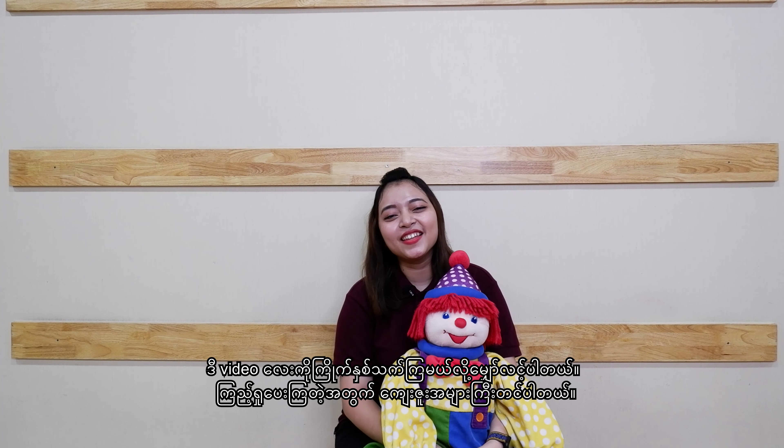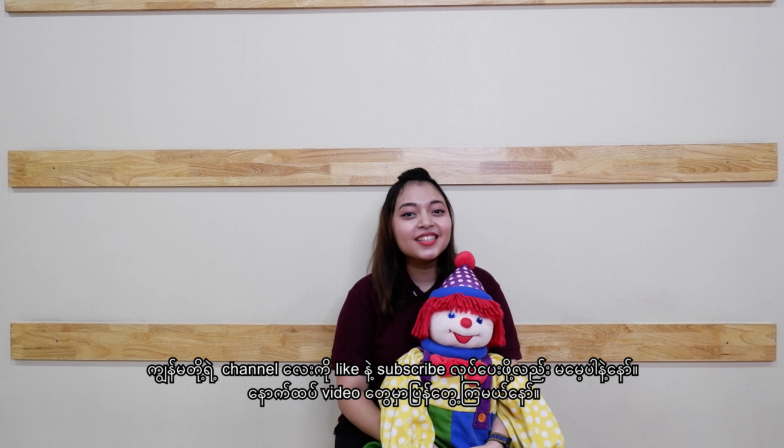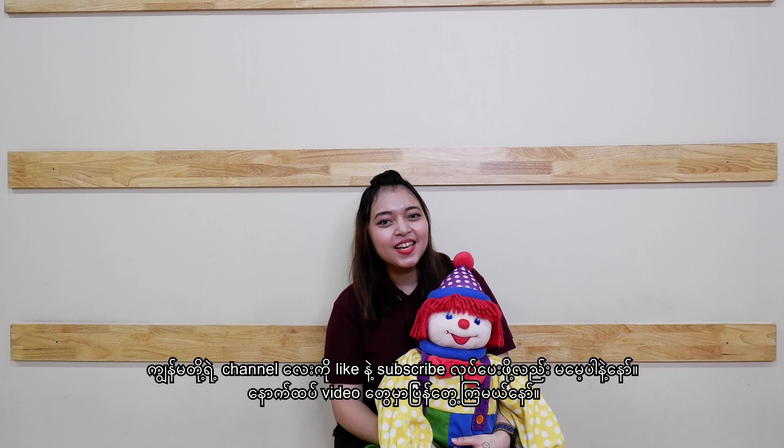I hope you enjoyed this video. Thank you so much for watching. Don't forget to like and subscribe to our channel. We will see you in the next video. Bye bye!